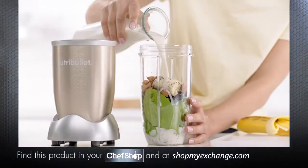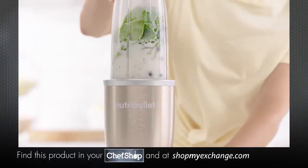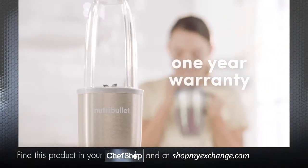The Nutribullet Pro is built to last, durable enough for everyday use, and protected by a full one-year warranty.